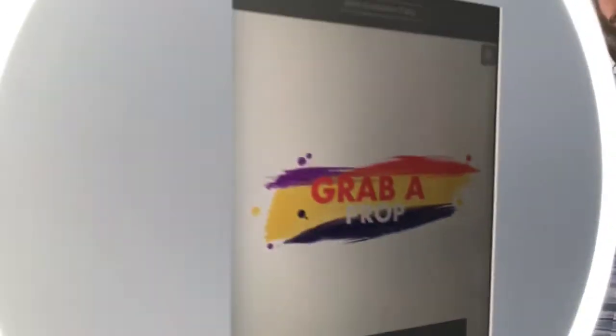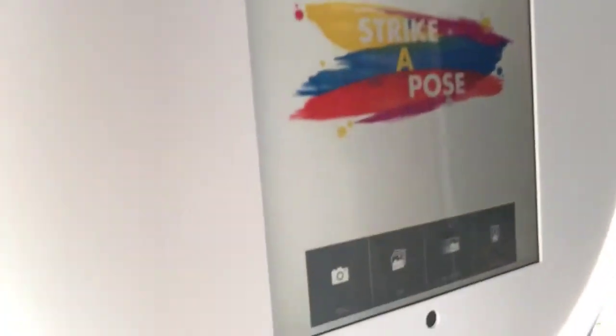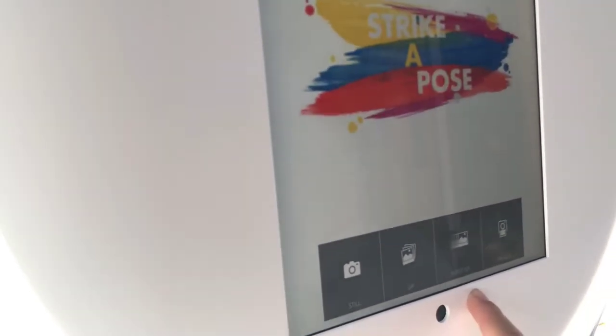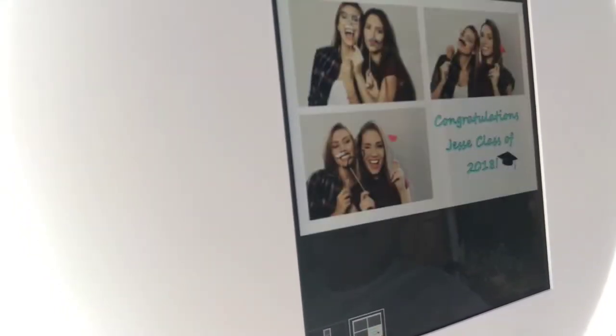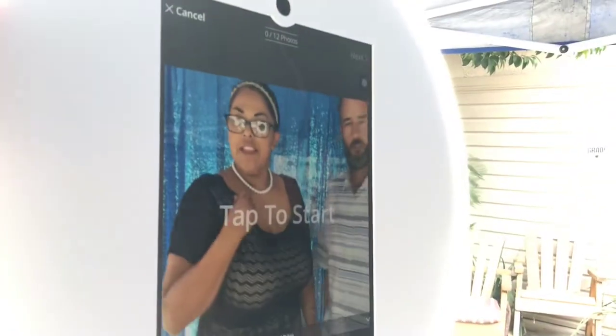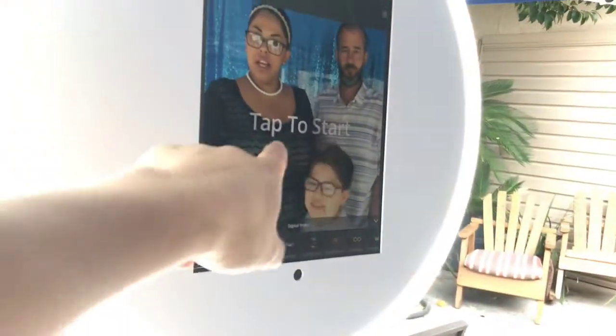Let me show you in here. So if you go here, you could do the GIFs — which you can text — or you could do the boomerang, which is pretty cool. But for printing, you can go here, click, do the strip, or you can do the 4x6. So you can actually choose beforehand. I need to get a mustache. And how do we — is there a timer on it?